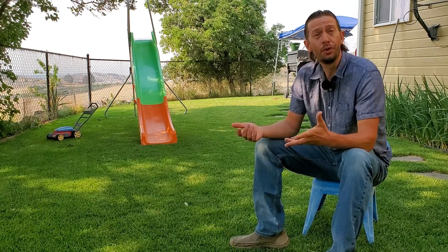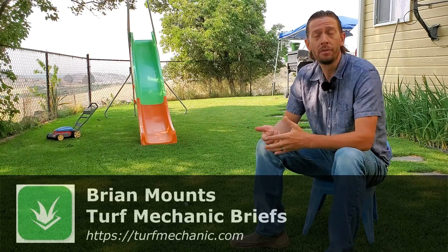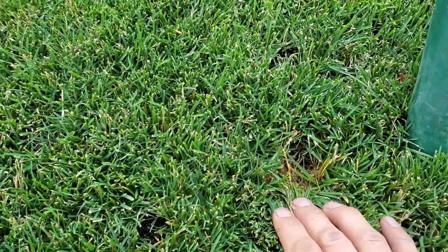Let's talk about thatch in the lawn. Is it good or is it bad for the lawn? Most lawn professionals, myself included, would tell you and their neighbor and anyone else who poses the question that thatch is actually pretty good, but only if you have a thin layer.